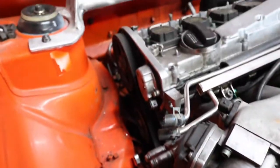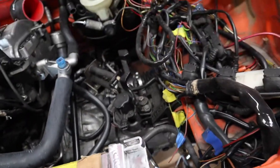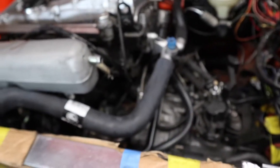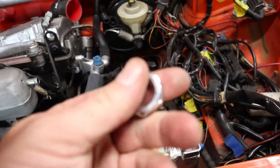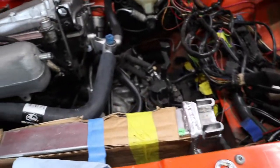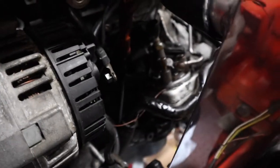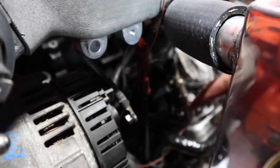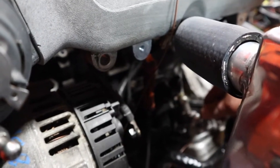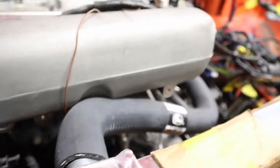I already have the VR6 water pump pulley, and I do have a new timing belt tensioner and all that stuff installed. I have a bung for my oxygen sensor that needs to be welded onto the down pipe, but this one is really crappy — I might order a different one that has a contour to fit nicely onto the tubing. I had this tapped out for the larger bolt so I can attach the turbo oil feed to the oil filter housing, but I'm missing a crush washer for that.